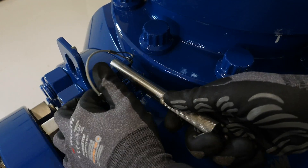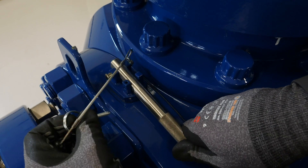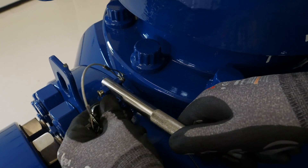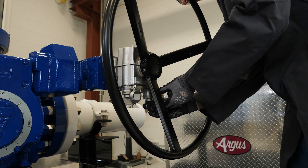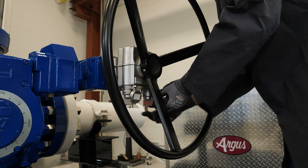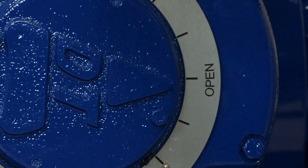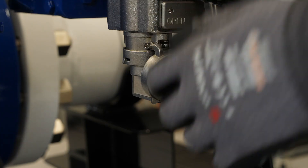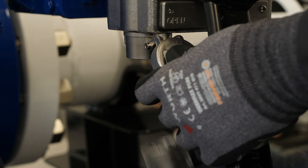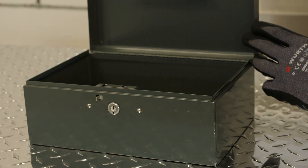Before returning the orange vent valve key to the gearbox interlock, the equalization valve should be operated, reducing the required operating torque of the pig valve. The orange vent valve key can then be returned to the gearbox interlock, allowing the pig valve to be opened to process flow. The pig has now been launched. The white pig valve key is now released and can be returned to a secure location, preventing unauthorized or inadvertent operation of the pig valve.